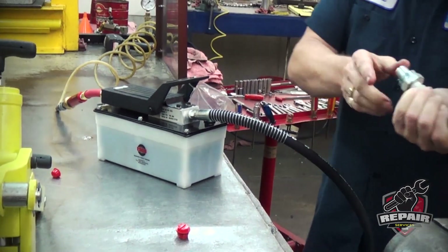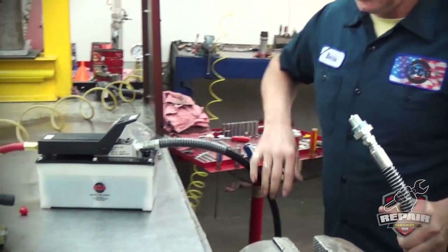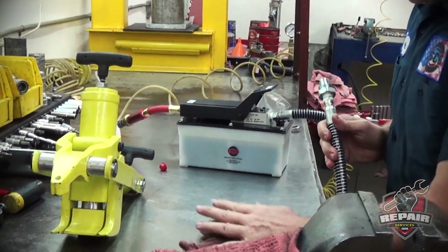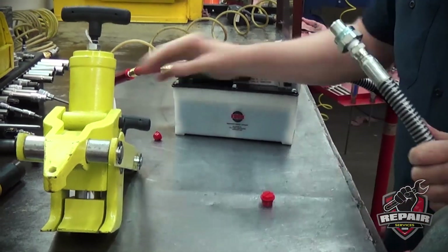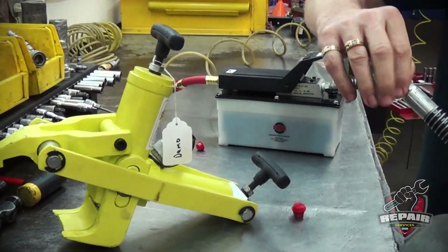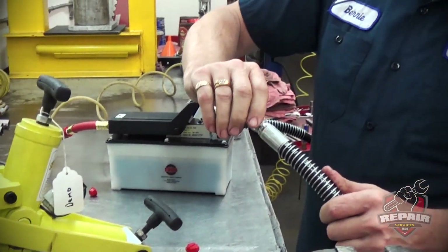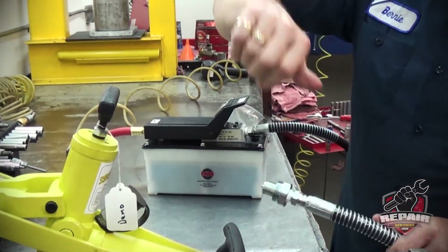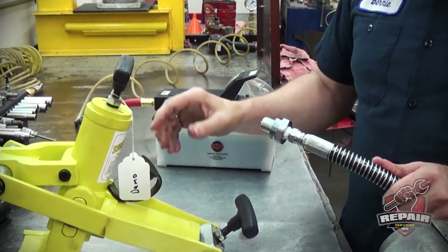There's your oil — now your hose and your pump is ready to use on your tool. Generally, our hoses have a swivel end. It's always at the tool side so you can rotate the tool around the rim for use.